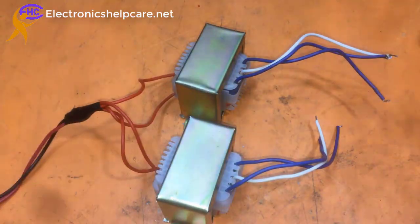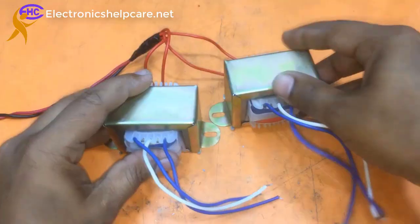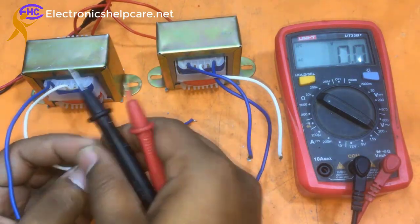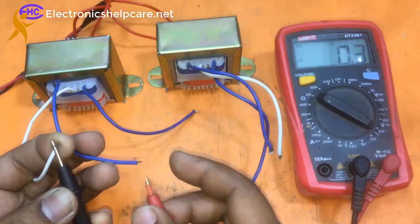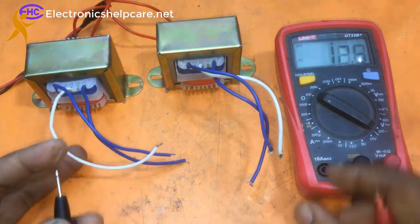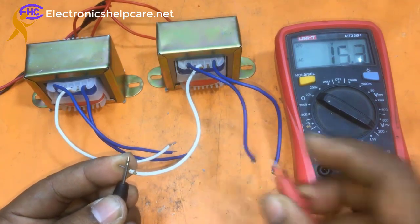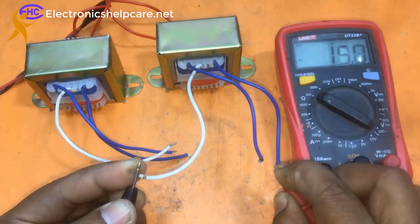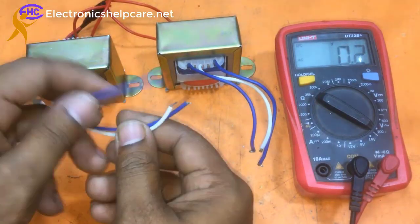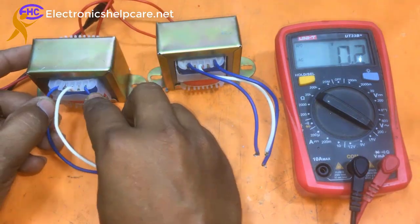Let's check how many volts we have here — I am going to plug it in. This white wire is the common, and the blue is the 15 volt output. That blue is also 15 volts. On the other transformer, white is also the common and blue is 15 volts, so both transformers are confirmed 15-0-15.